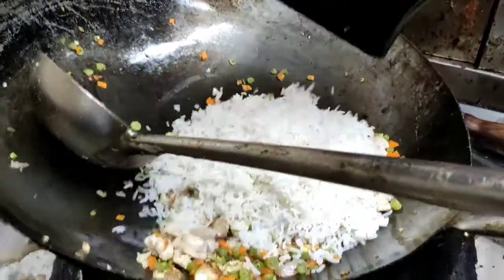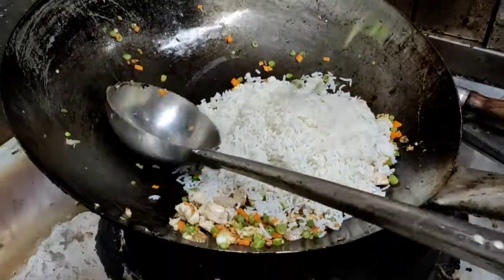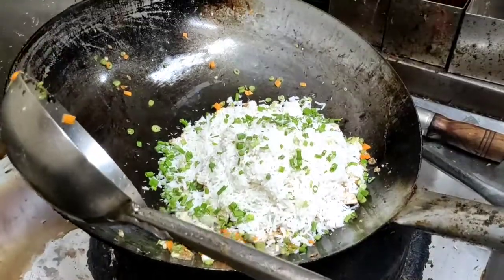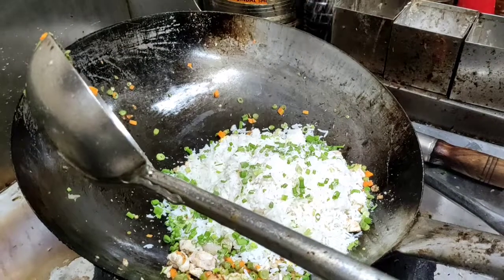It's a good rice. And a spring onion. Salt and black pepper.